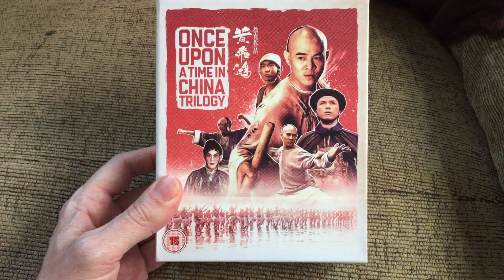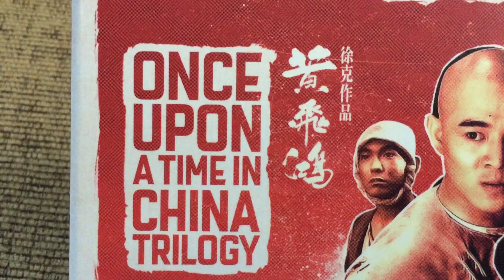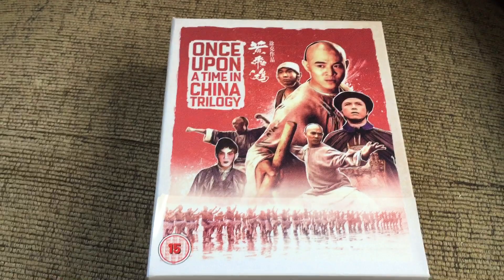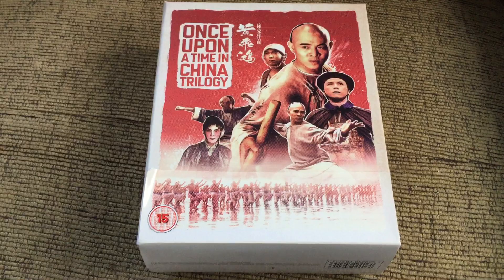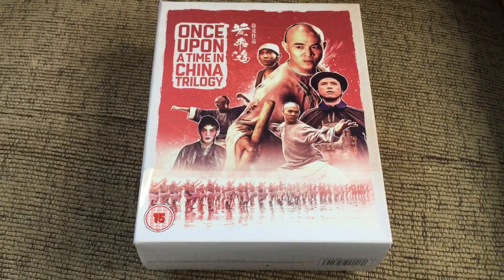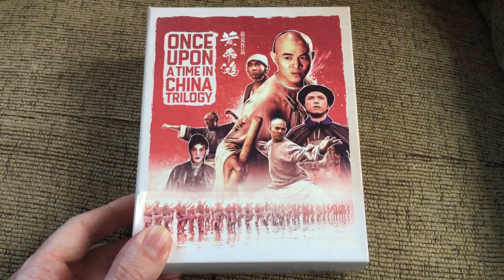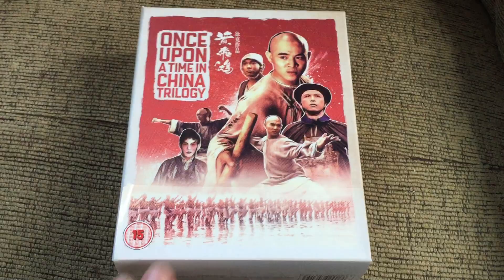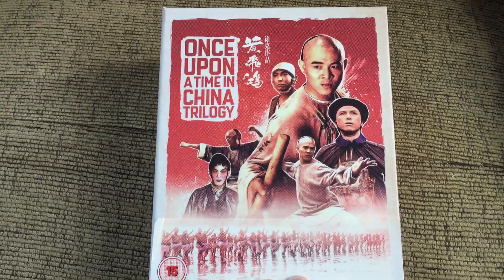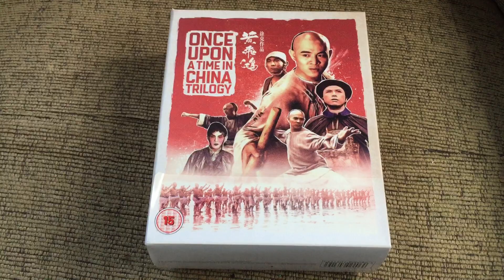Here's the box art. The Cantonese title is Wong Fei Hong, which is actually the name of the character that Jet Li plays — a pretty famous person in Chinese history. He was a master of the Hung Ga form of Kung Fu, and one of his well-known legendary attacks is called either the shadowless kick or no shadow kick, depending on which source you read.